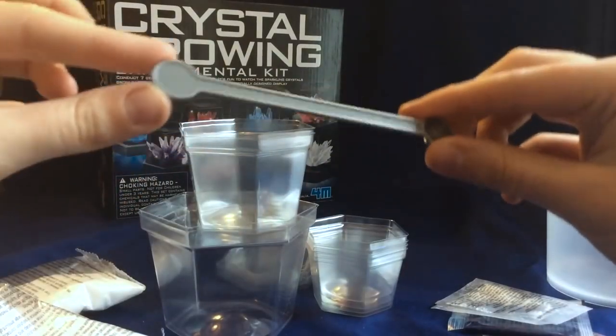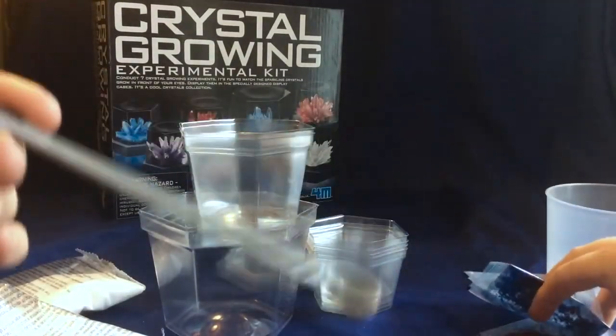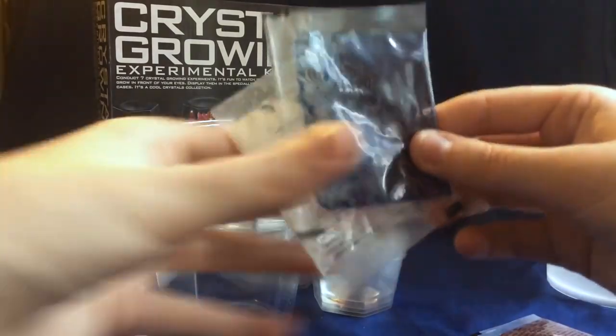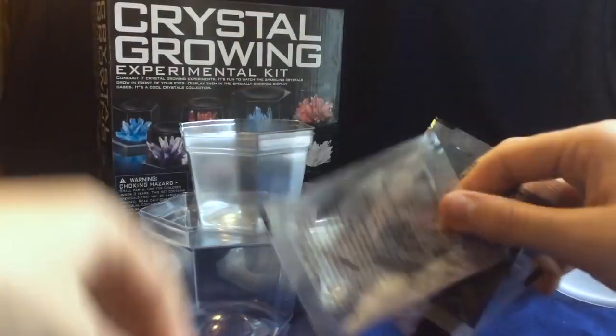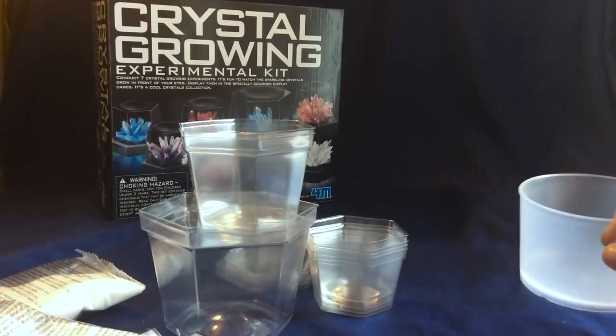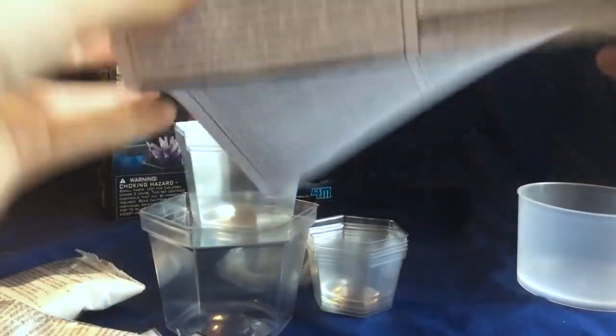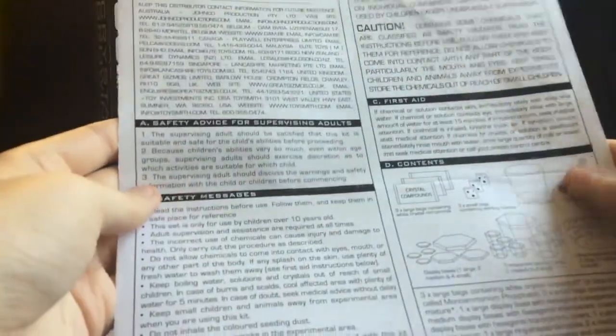It also comes with this little mixing spoon. This is the spoon you're going to mix your compound in, and it's going to be used to measure these little seed packets here. Now these are your little crystal seeds — we have red, we have blue, and we have white seeds. So you're going to spoon these with your hot water into the housing.